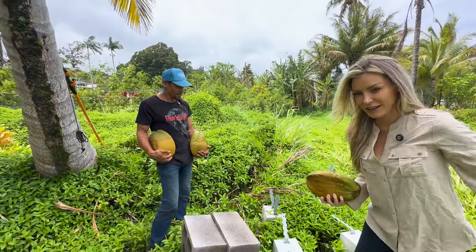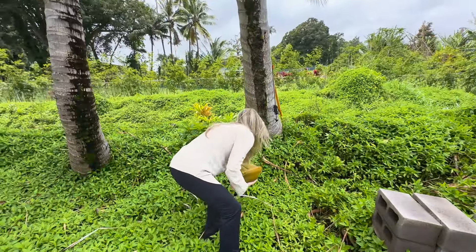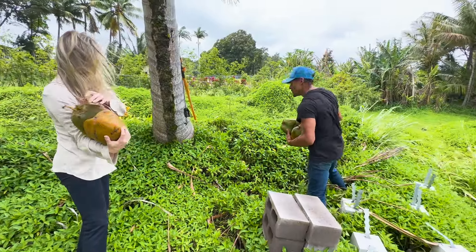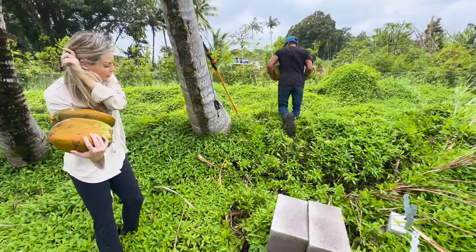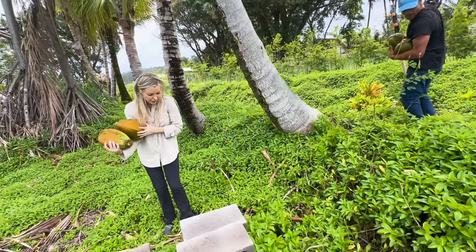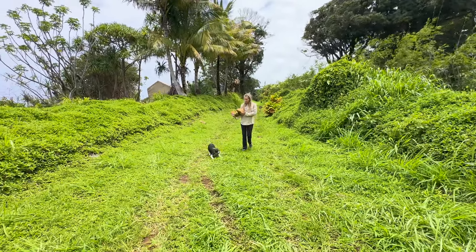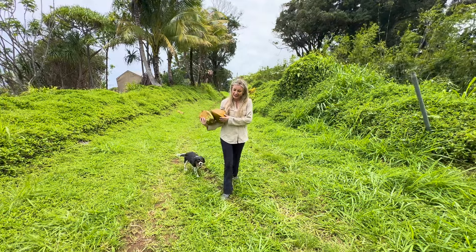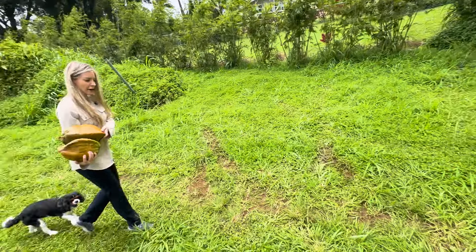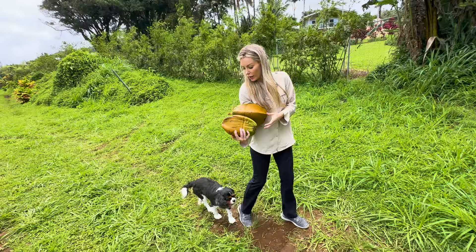Yeah, Kona is a bit dry. Let's get our coconuts. She keeps barking at us — she's jealous. Oh, she loves these! Did this one just fall? There were five, I believe. She's obsessed — do you want some of this coconut? Is it normal for dogs to be obsessed with coconut?